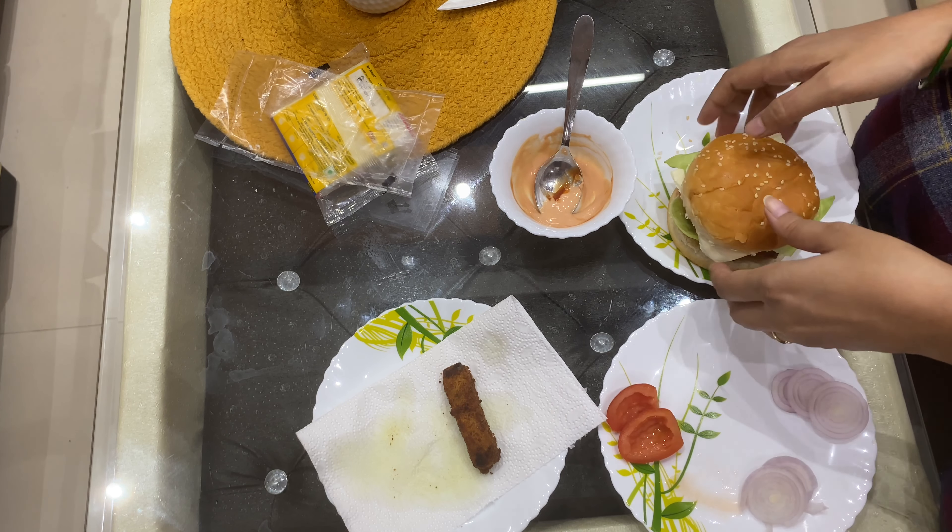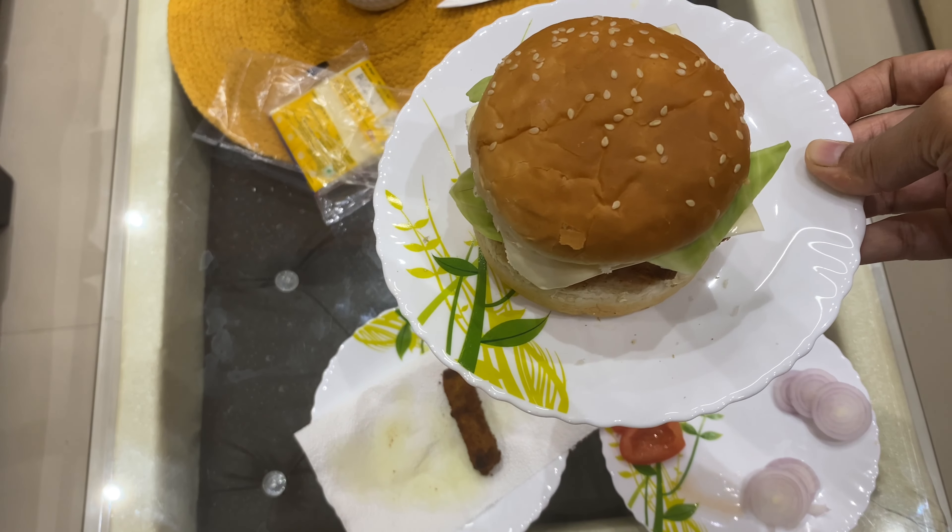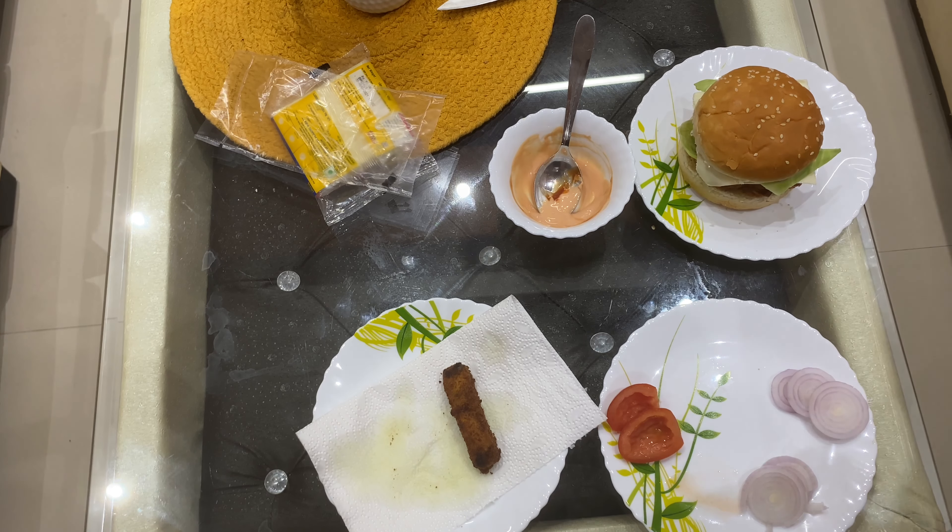Then we will add the burger bun and this is ready — our homemade burger! I hope you enjoy the video and I will see you in the next video. Until next time, bye bye!